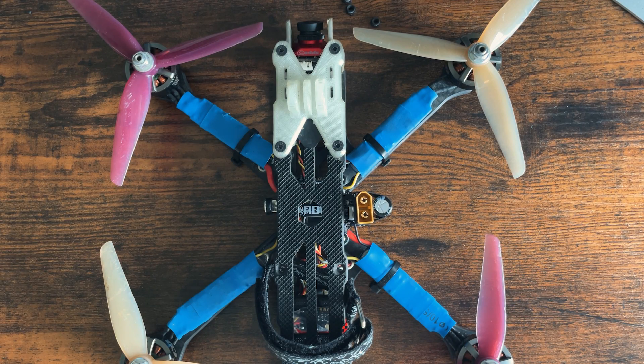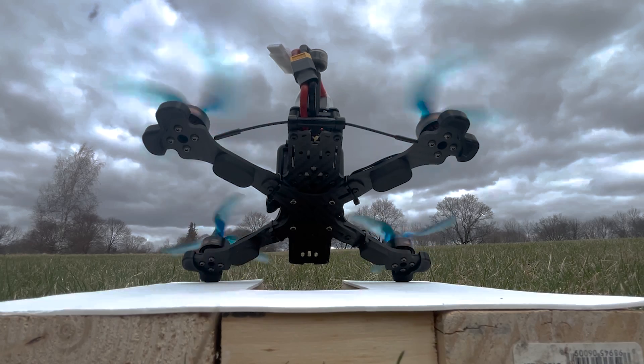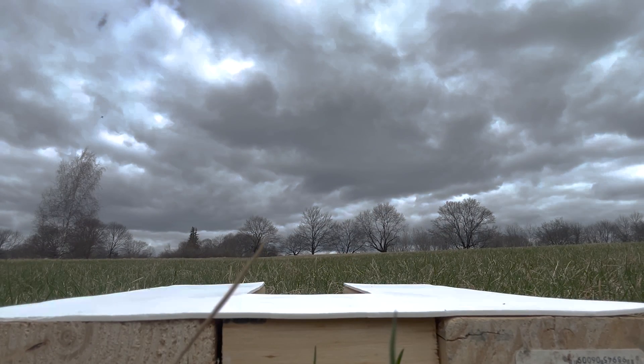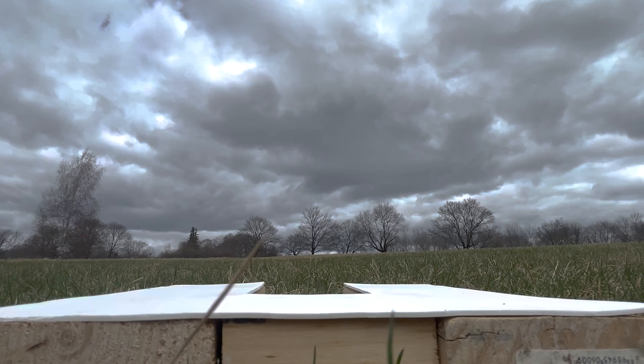In my recent 5-inch freestyle drone build video, I started off with this shot. This isn't really a new feature in Betaflight, but since I got quite a few messages about how to do it, I figured I should just make a quick video on setting up and using launch control.